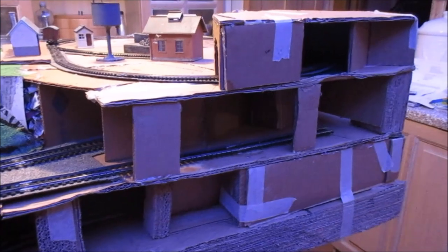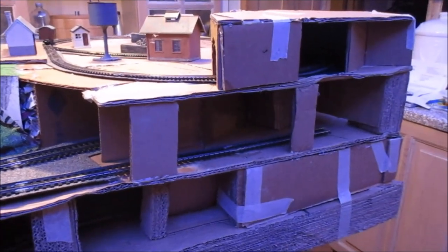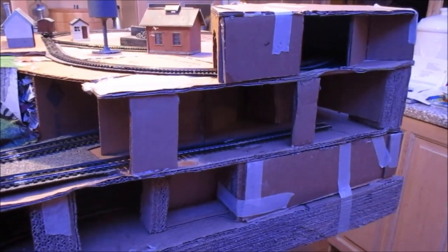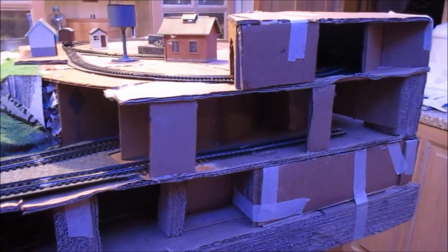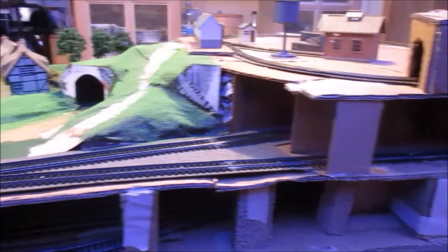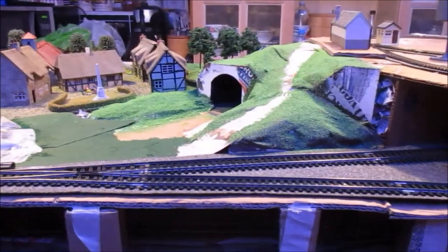This might look a bit like a bombed building in Syria, but it just shows you the three different layers of the baseboard, all made out of cardboard. If Douglas pans a little bit to the left, you can just see some of the more preparatory work that we've done over the back here.